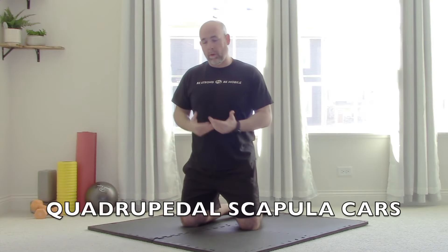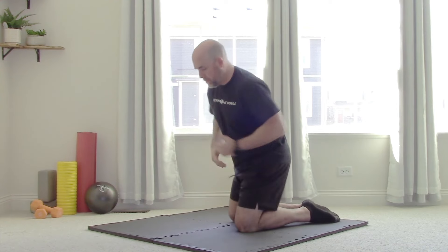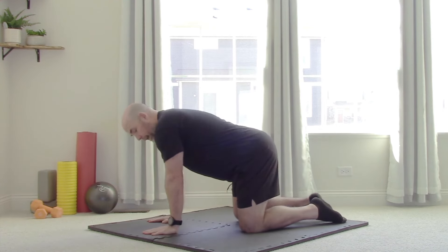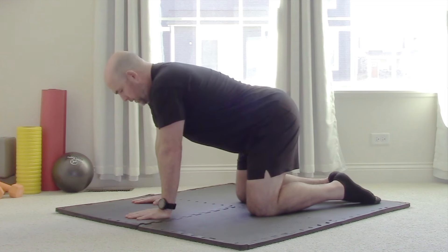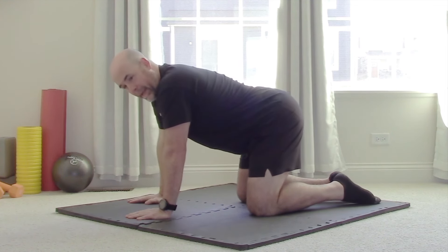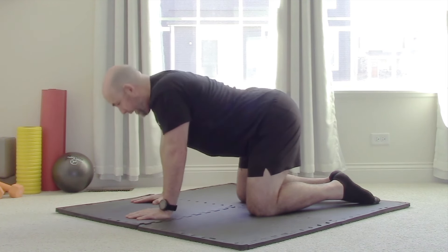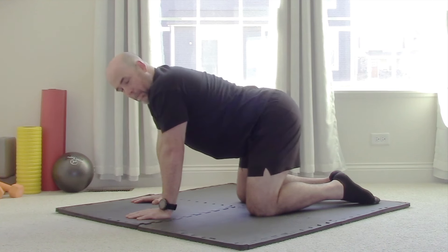Now it's time to get to the hardest one of all. We're now going to be in the quadrupedal position, aka all fours. It's the same thing, but now my shoulder is at a different angle, and since my hands can't move, my body is going to move a little bit — and also my scapula.